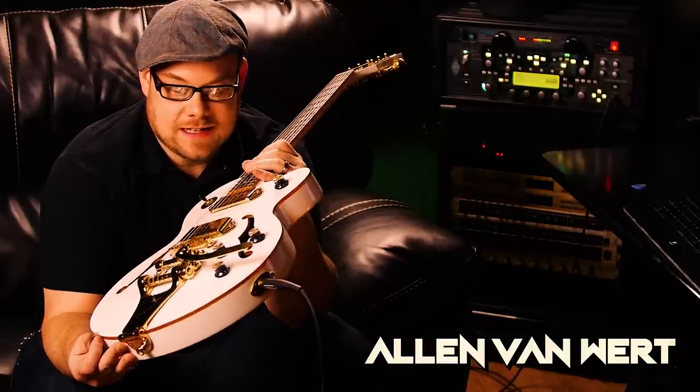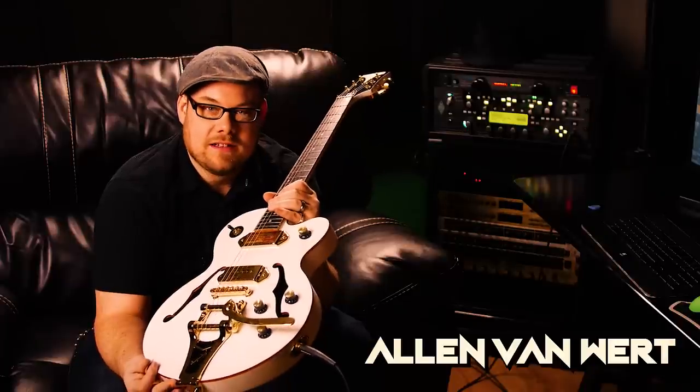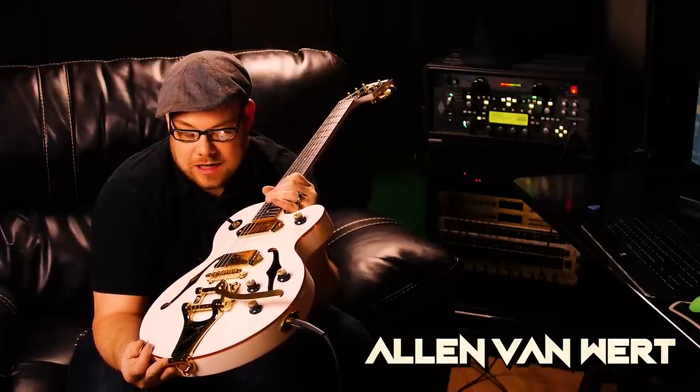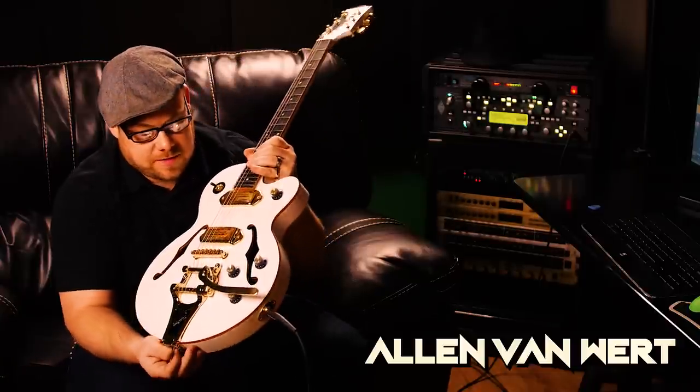Now I looked into this thing and apparently I hear a rumor — I didn't check for myself — but I hear this rumor that there's 50 or over 50 feet of cable inside of this guitar, which is pretty incredible, considering there's not much space in the guitar.